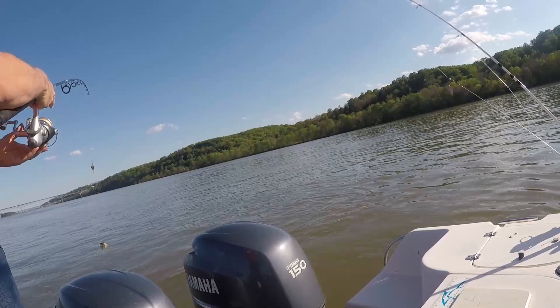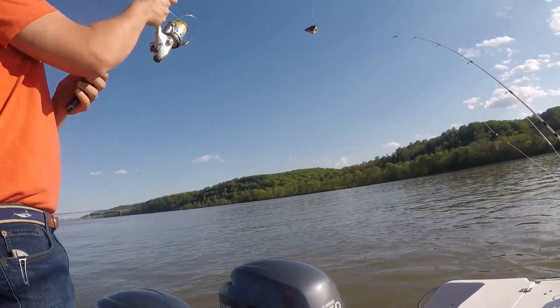Flying fish! We're going to do an act with flying fish.